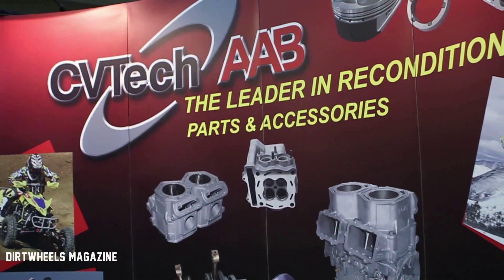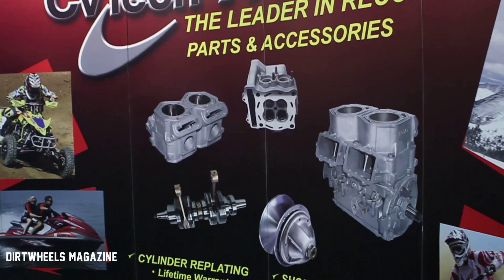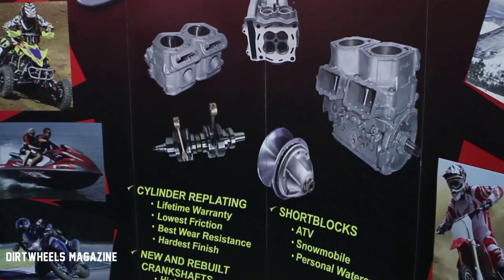They're available for any make and model of machine, and you can learn more about these clutches and the rest of our products by going to our website at cvtech-aab.com. Thank you.